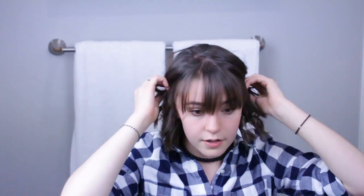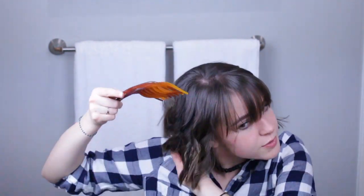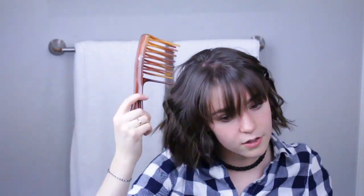Now I'm just finishing up curling my hair, finding those last few straight pieces on the ends. Once I've got those, I'm going to take a big comb and comb through my curls just to make them a little bit looser. And that is the end of my quarantine look!